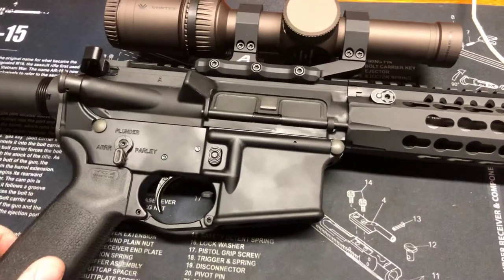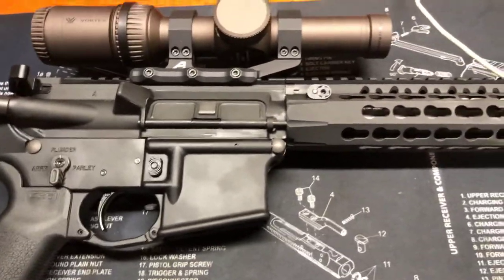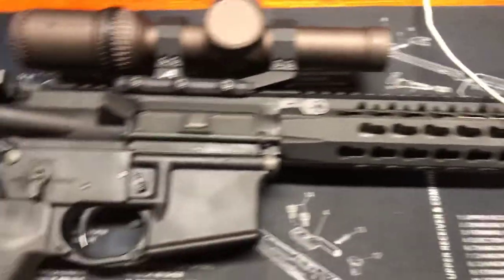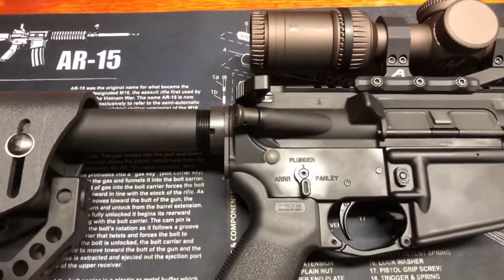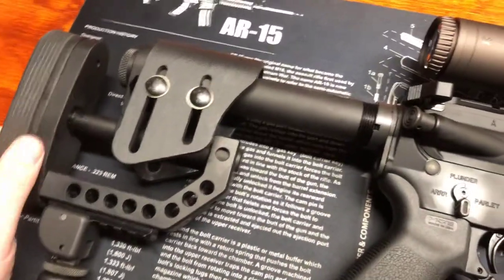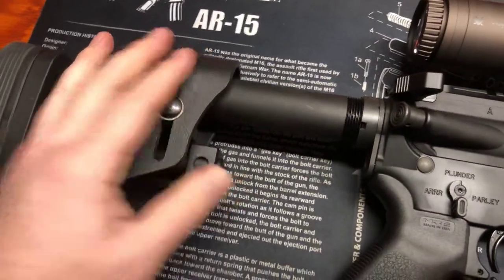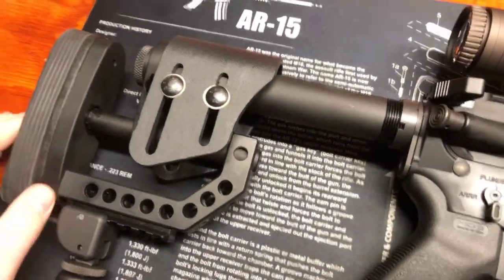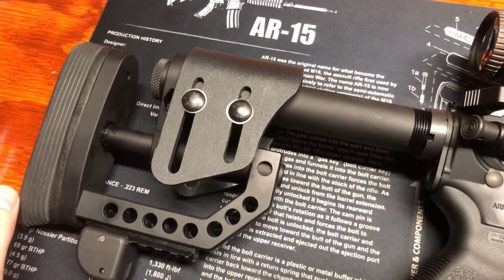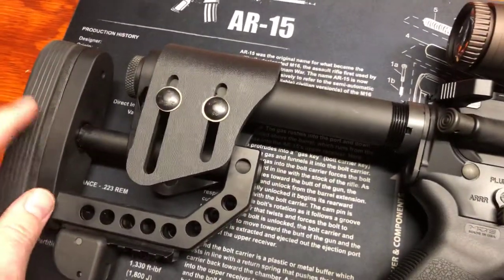Three-gun takes you into a lot of precision shooting as you try to find the performance out of the bullet that matches the barrel. This is a BCM lightweight barrel, one-in-seven twist. One of the things I wanted to do is get an adjustable stock, so I looked on the internet for three-gun stocks and this is one that I found that was pretty popular - it's called the Tac Mod stock.